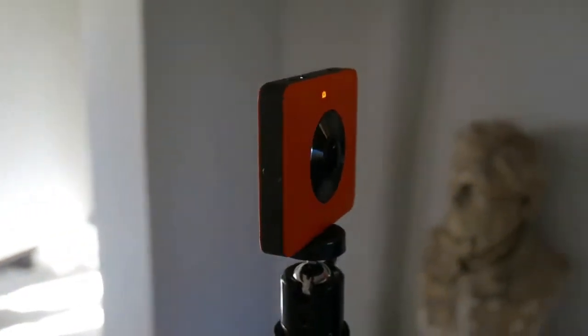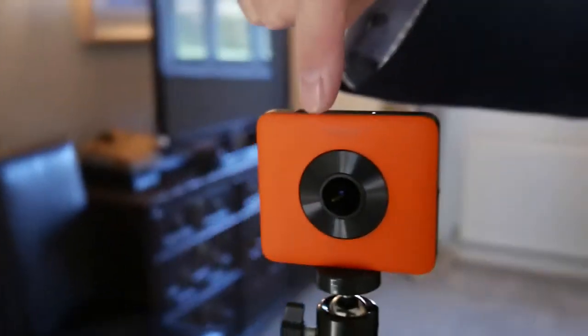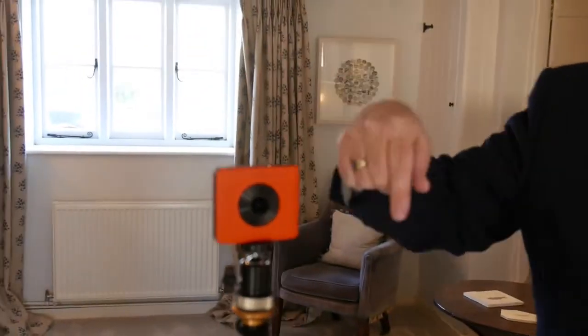It's worth mentioning that the camera doesn't rotate or move — it has two 180-degree lenses, one on each side, and between them it takes a full 360-degree image which then gets automatically stitched together by the software.